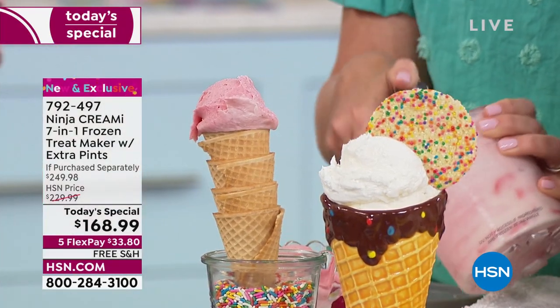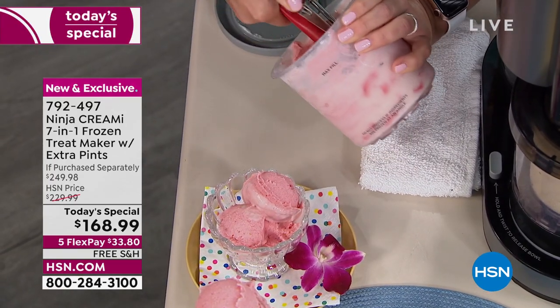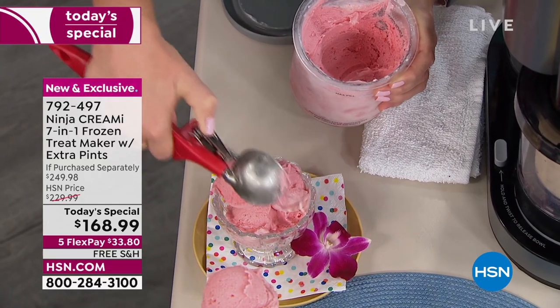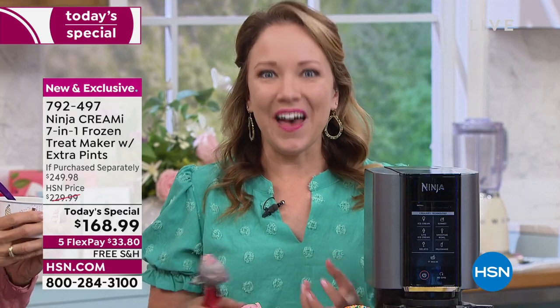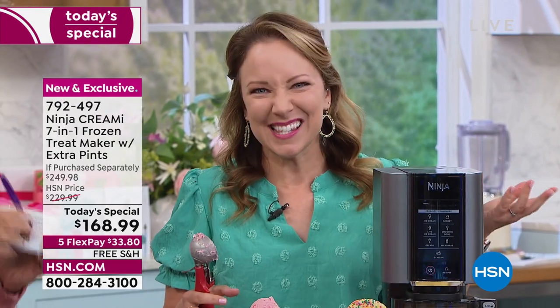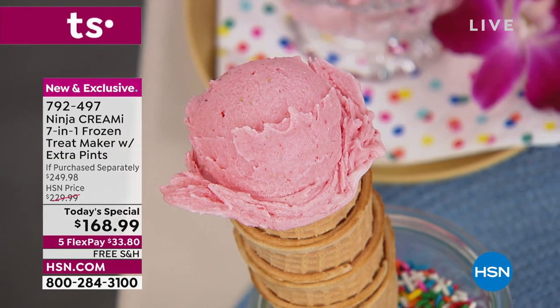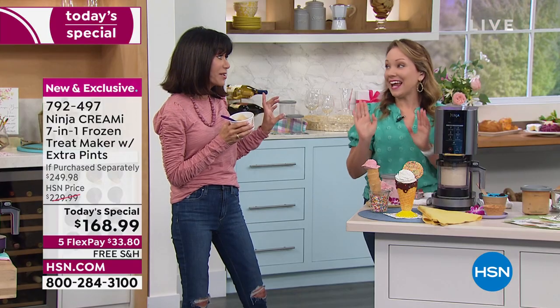Now scooping some fresh strawberry ice cream — this is just cream, milk, sugar, and fresh strawberry. Real ingredients you can pronounce. You can really tell the difference in flavor when it's made with real ingredients. I once picked up a plain vanilla pint at the grocery store and it had five things I couldn't pronounce. Here you make it at home — wonderful, delicious, creamy, with the flavor of fresh ingredients.